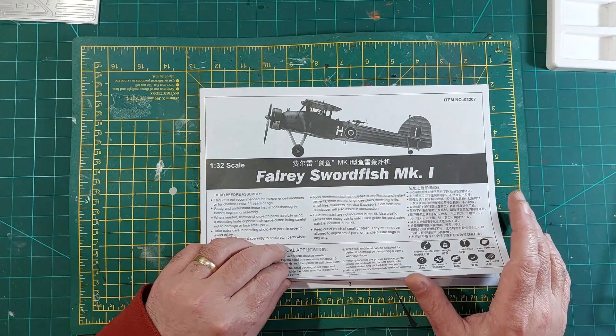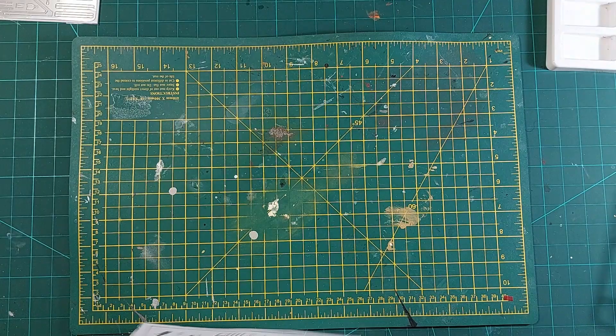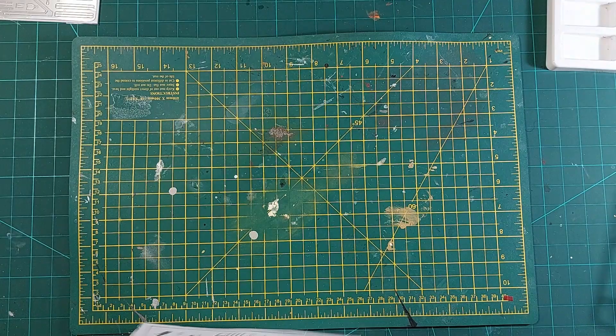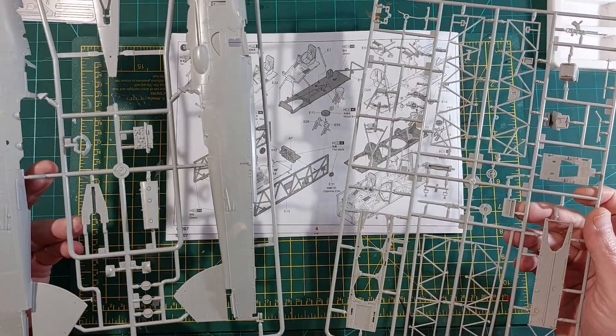Right, let's get on with it — let's get building. Section one is the cockpit as is normal, so I've just pulled out the frames for this section, which are these three, and I've washed them in soapy water. Don't know if I need to, but I'm going to do it from now on anyway because I got caught out before — better safe than sorry.